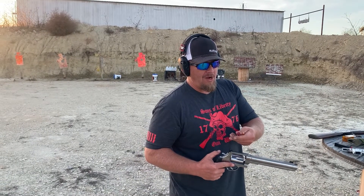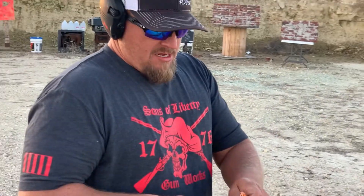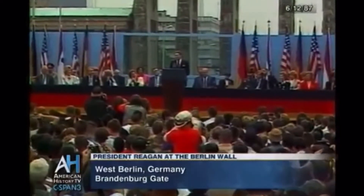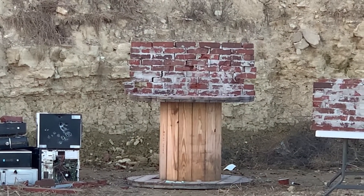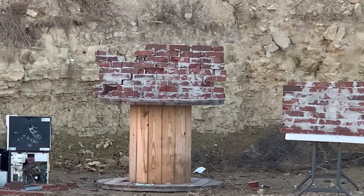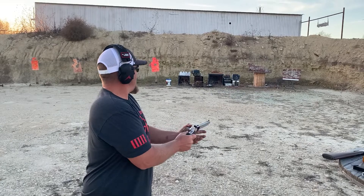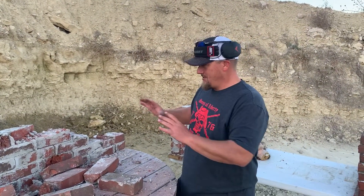We've got the 420 grain extreme penetrator and the 700 grain hardcast. I want to tear down this wall — Mr. Gorbachev, tear down this wall! Extreme penetrator on the left side — oh, that thumps. 700 grain on the right side. Yeah! That's what I wanted. The wall is down.